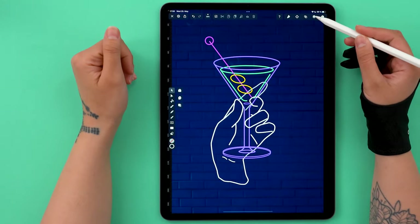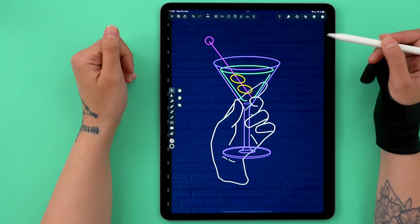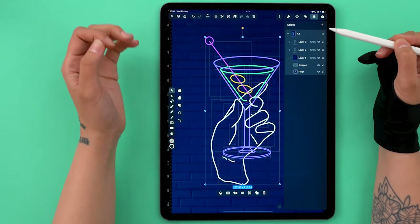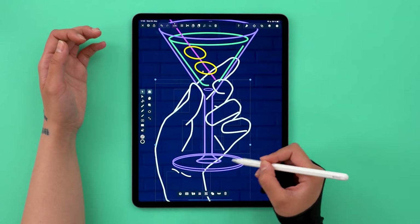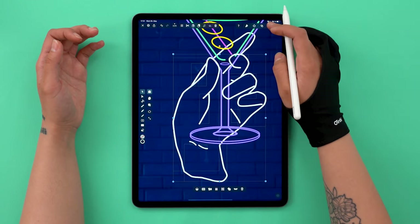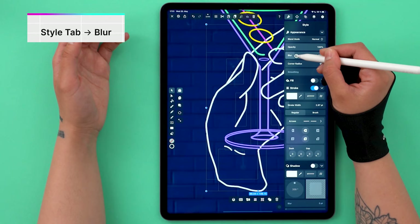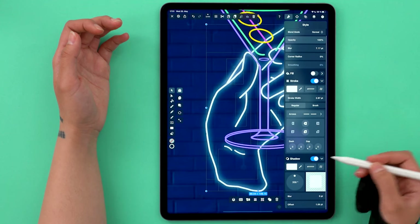Let's remove the guide and the sketch — it's time for the fun part, the glow. It's also time for a new layer; make sure you move it on top of everything. Then select all your shapes, tap on this button up top, go to the new layer and paste. I like to do them one by one because the level of glow will differ for each color. With multi-select mode on, pick all the hand elements. Then from the style tab, go to blur. Then turn on shadow, also keeping it white.